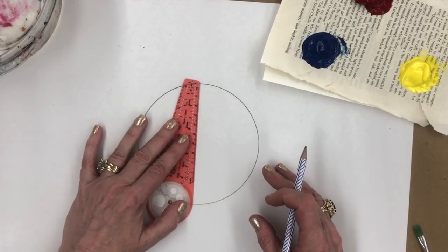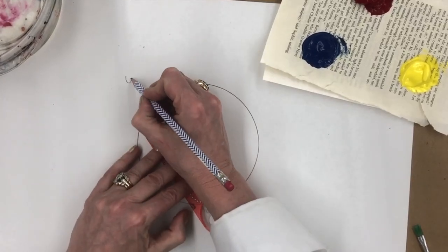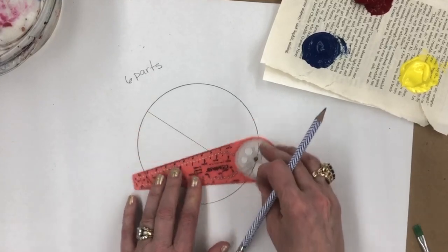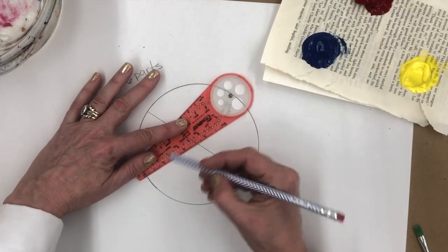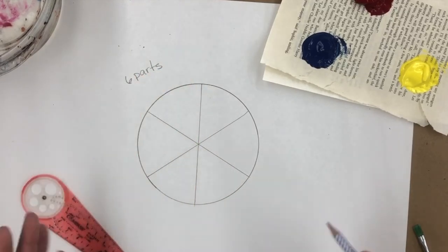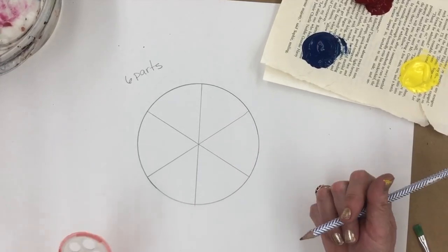I'm going to divide this into six parts, kind of making an X. If they're not perfect, I do not care. I've done this a ton of times, so I can kind of picture in my head where I need to go. That's roughly six equal parts.